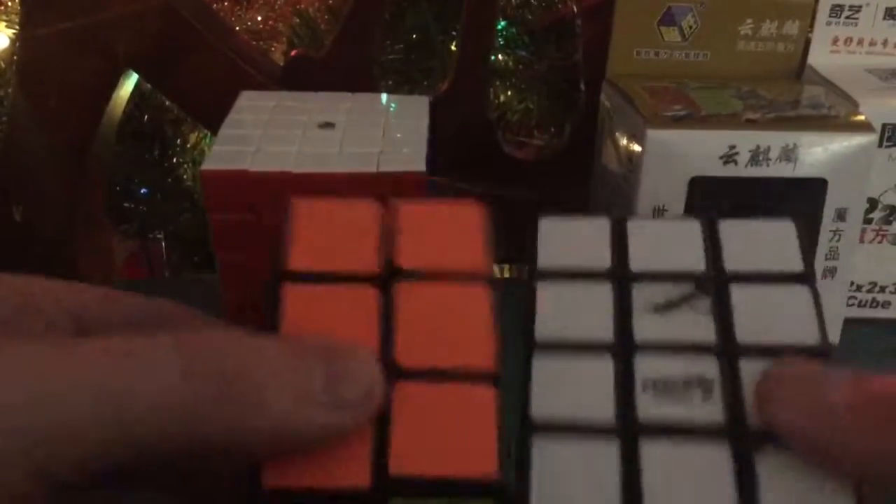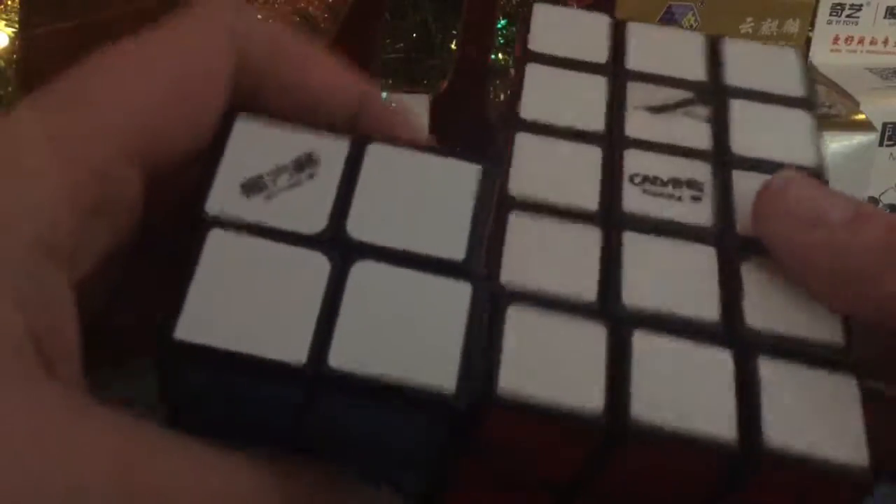Unlike my Calvin 3x3x5 — here it is. This one does shapeshift because it's on an axis. I guess I don't know exactly how it shapeshifts, but yeah.